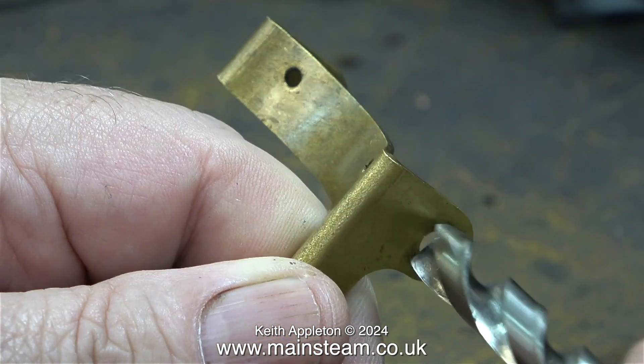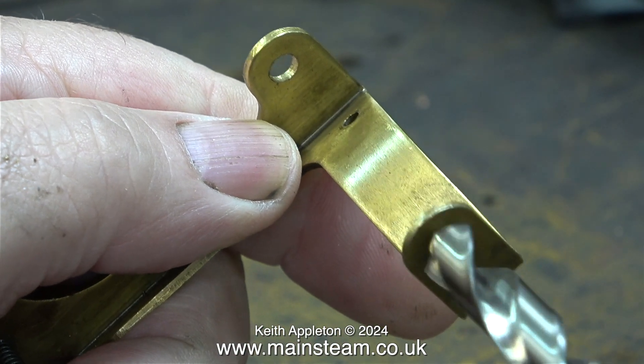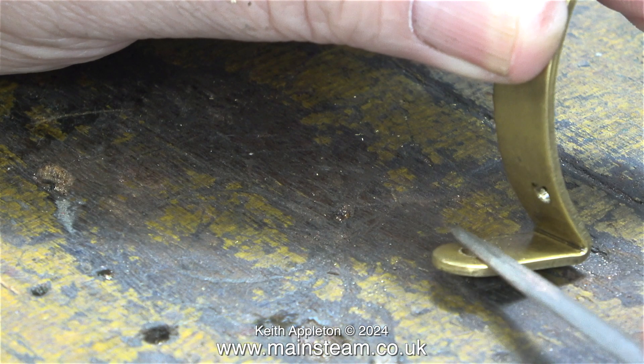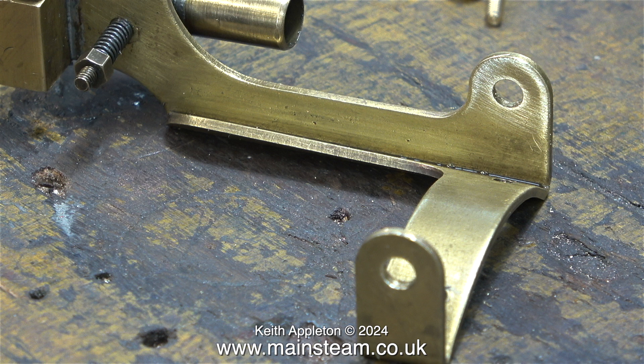I opened up the holes in the bearings to take the 3/16ths of an inch diameter crankshaft, and here I'm deburring the ends of them. The problem is I cannot deburr the inside of the holes using the twist drill, so instead I'm going to use a needle file. I need to do a bit more than just deburr the inside edges — I'm using a needle file to clean up the entire area, because I'm going to soft solder some phospho bronze bushes in place to act as bearings.